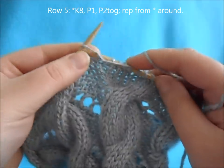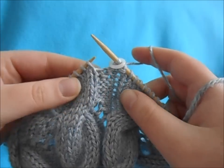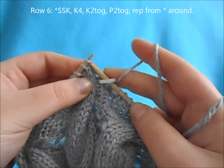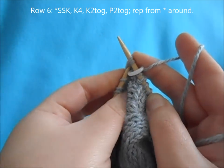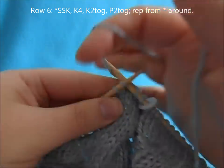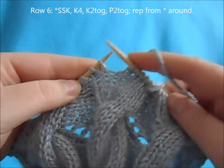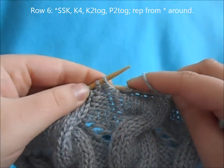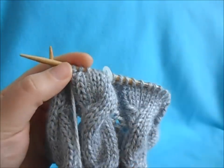For row five, purl two together, purl three, and repeat all the way around. For row six, put the needle in the front of the first stitch and knit them together, knit four, knit two together, purl two together, and repeat all the way around.